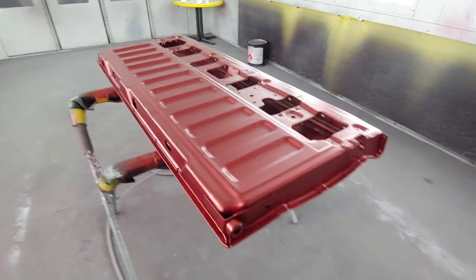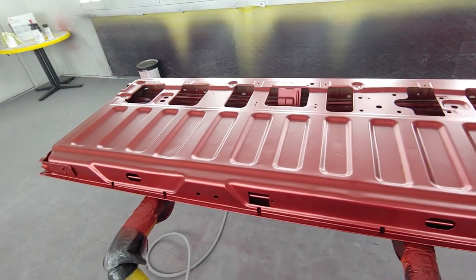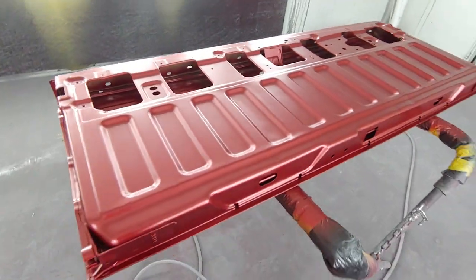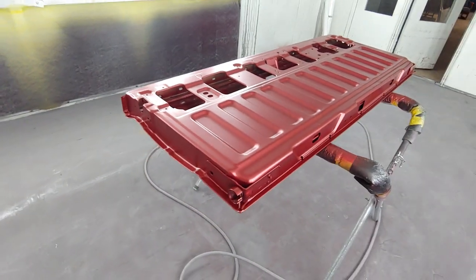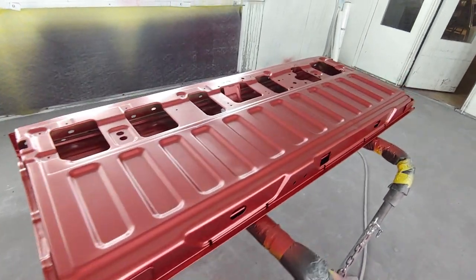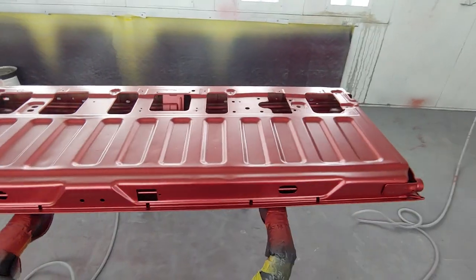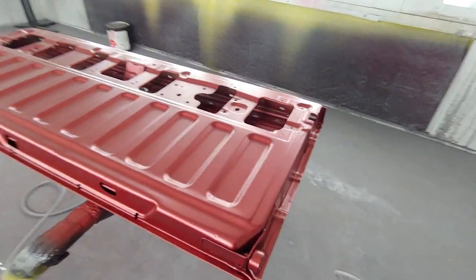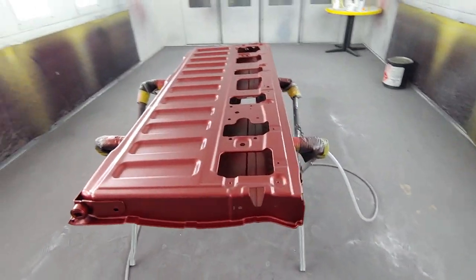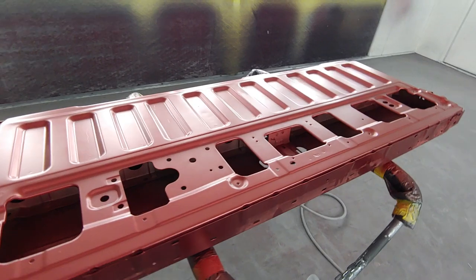Alright guys, we're back in the booth shooting color code RR, which is a three-stage candy apple red from Ford. We're shooting a tailgate and doing the inside right now because we don't have any stands. Frankly, I'm not a big fan of hanging stuff from the booth because then it's swinging everywhere and it's just a pain in the ass — I'm sure a lot of you guys can relate.